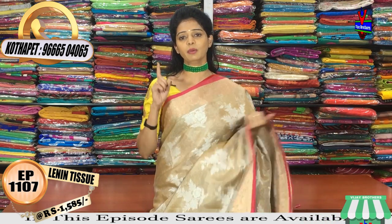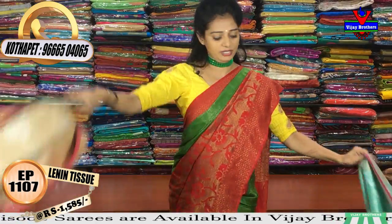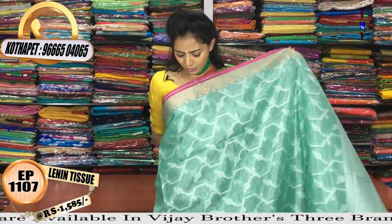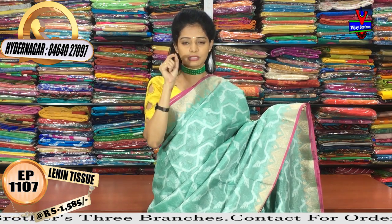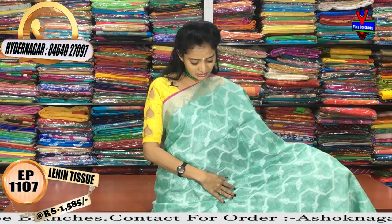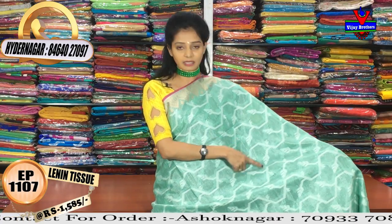We have four colors in this design. At this stage I have four colors, and then I am changing the design. There are three different colors available. We have light pink color, green color, and red color. They also have five designs in a silver color.